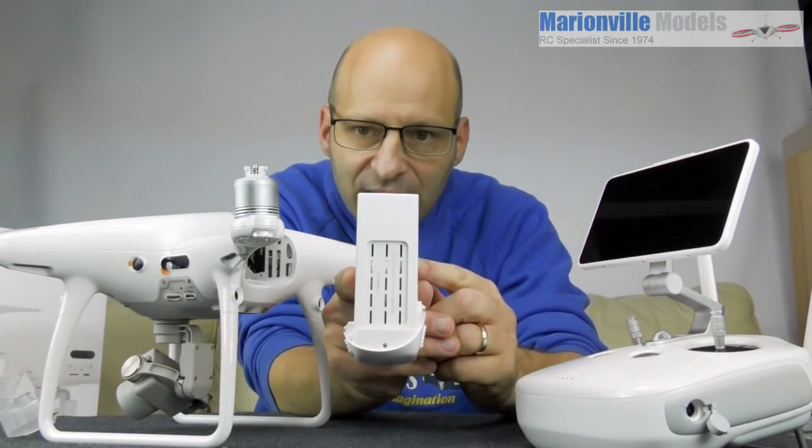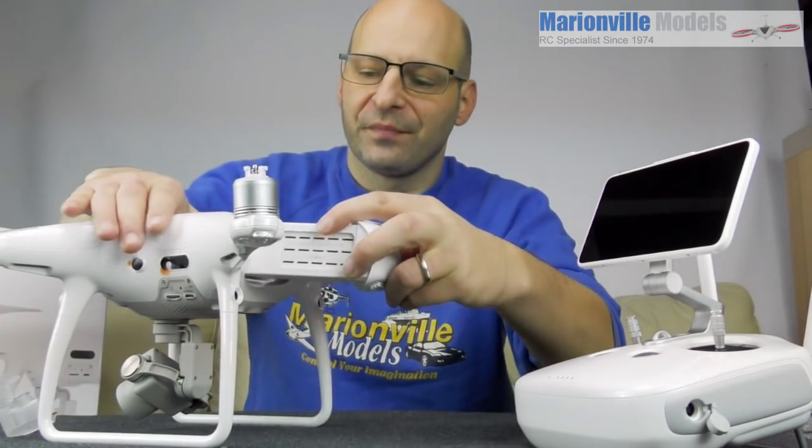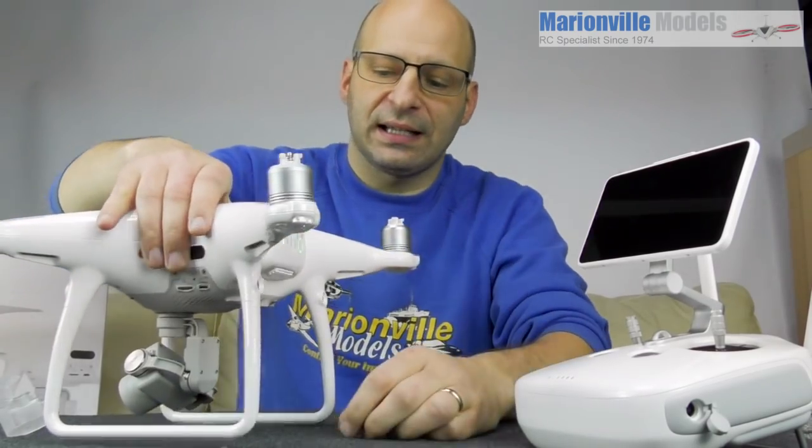We want to put the battery in. The battery does go in a certain way — one side is higher than the other; that lower side is the bottom. If you try and put it in another way it just won't go in.